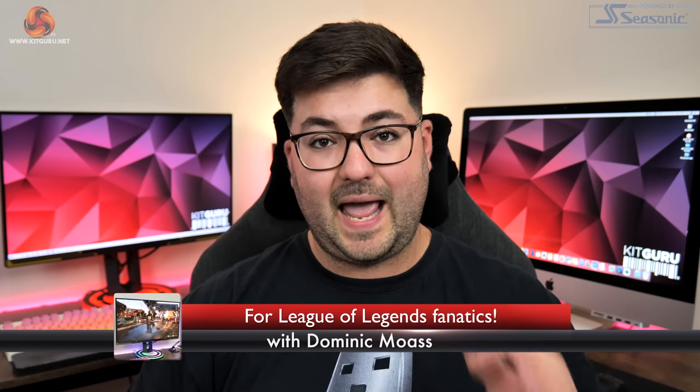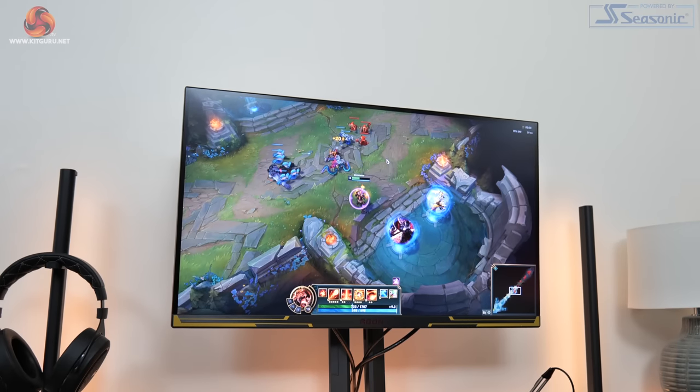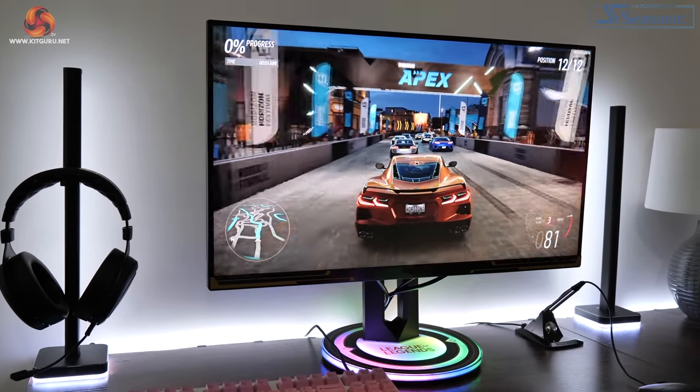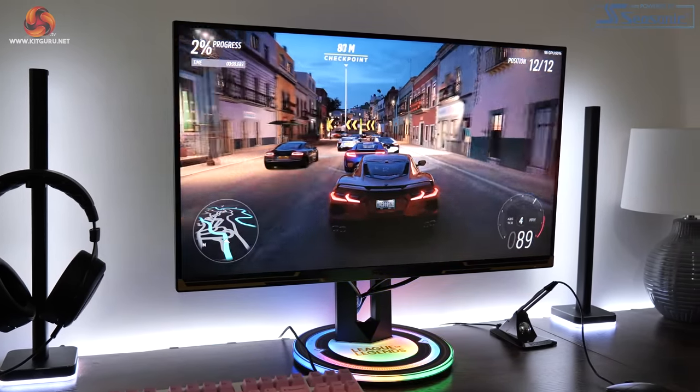Dominic here for KitGuru and today we are checking out the AOC Aegon AG275QXL. This is no ordinary gaming monitor as it is built from the ground up to appeal to League of Legends fanatics — stretching from the design to the monitor branding, the RGB lighting and more. At its core it is a fairly conventional 27-inch display with a Quad HD IPS panel and 170Hz refresh rate, and in this video we are going to find out if it's worth buying at the £400 asking price.